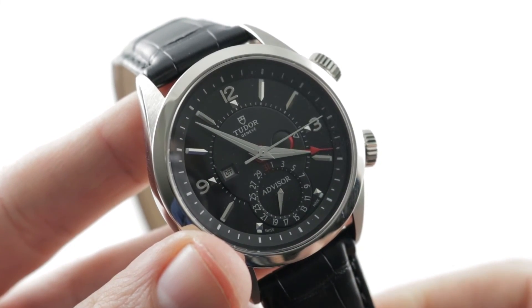See it and make it yours on The Watch Box. Tudor Heritage Advisor alarm watch.